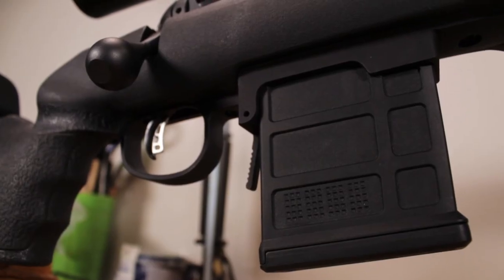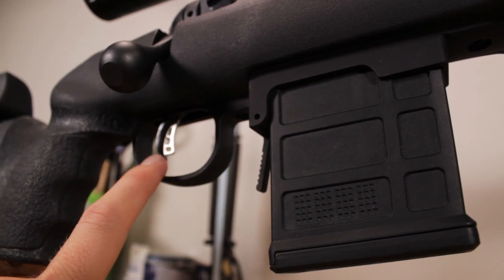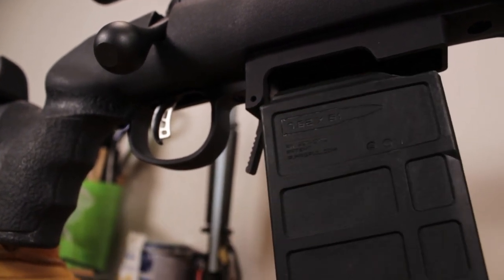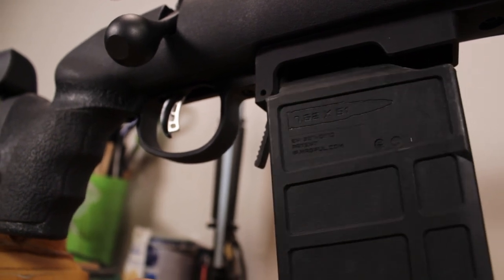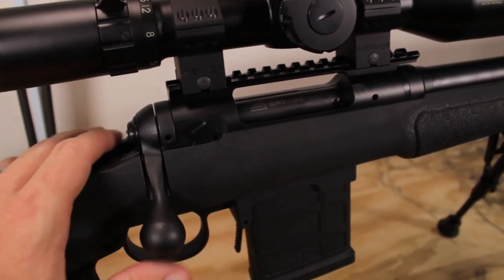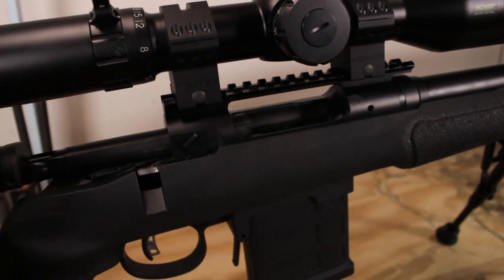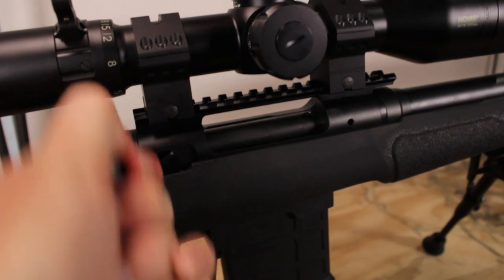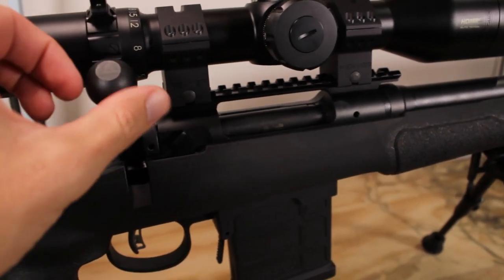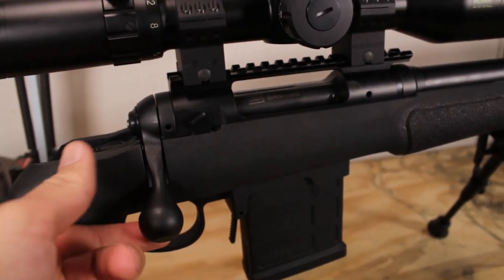The bottom metal features an oversized trigger loop so you can get gloved fingers onto the very fine Accu Trigger — an extremely crisp two pounds. The magwell fits Accuracy International magazines; this is a Magpul that fits that size, and you can also use original AI mags. This is a 10-rounder, which is what the rifle comes with. I think that magazine is one of the major factors in making the bolt throw as nice as it is — very slick, nothing hanging up. Since it's only feeding one round at a time, there's very little pressure on the bolt, so unlocking is slick and can be done with fingertips. The oversized bolt knob feels really good.